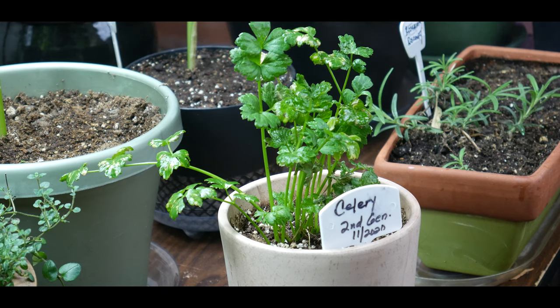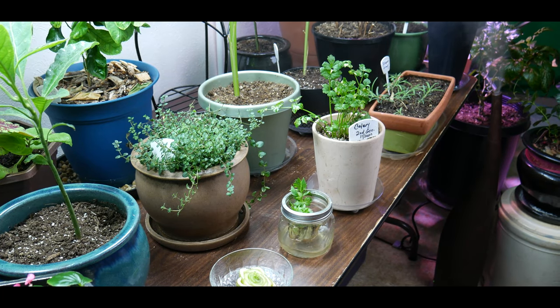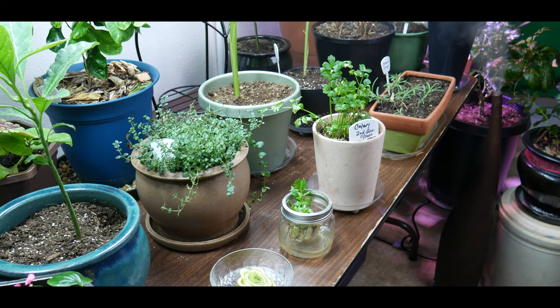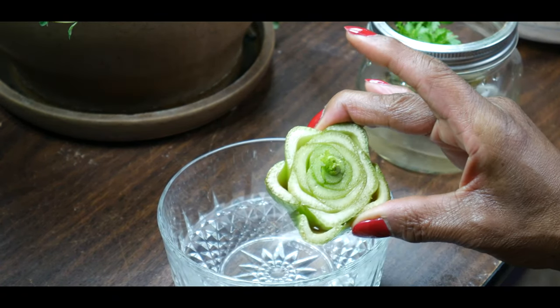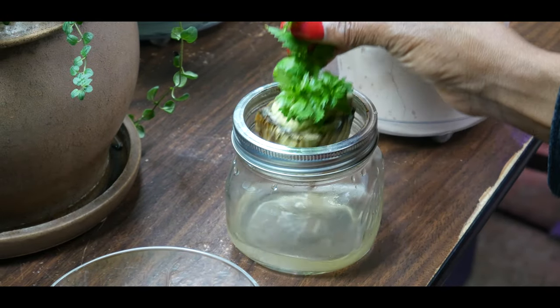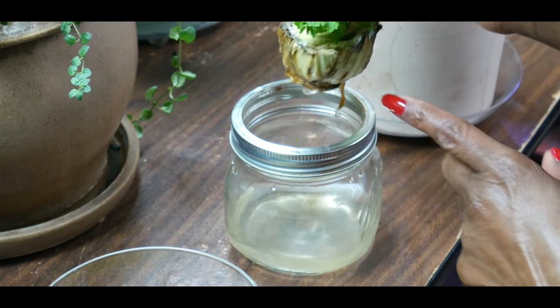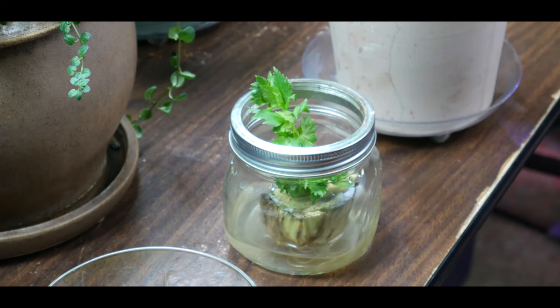As you're attempting to grow food indoors, monitor closely — especially if this is your first attempt — and make course adjustments along the way. Celery again needs 130 to 140 days to maturity and harvest, so I'm going to be babying these plants for the next four months. This particular one has only been in the water for a week and it already has new growth, and this one is about three weeks old — look at all the new growth.